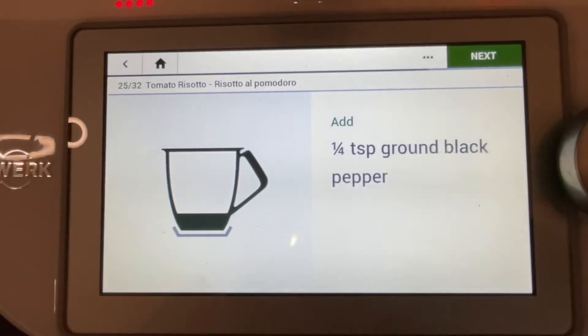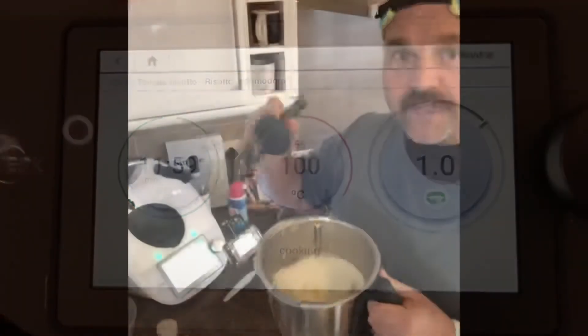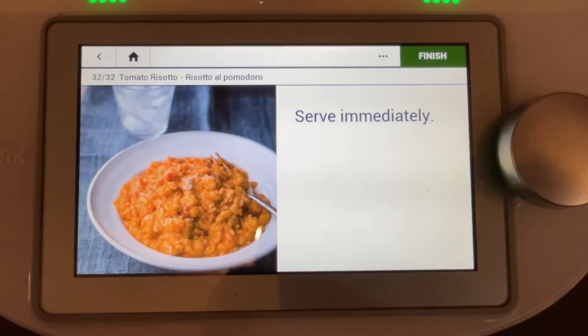Pepper in. 12 minutes, let's cook. Giving it a gentle stir — yes! That is delicious.